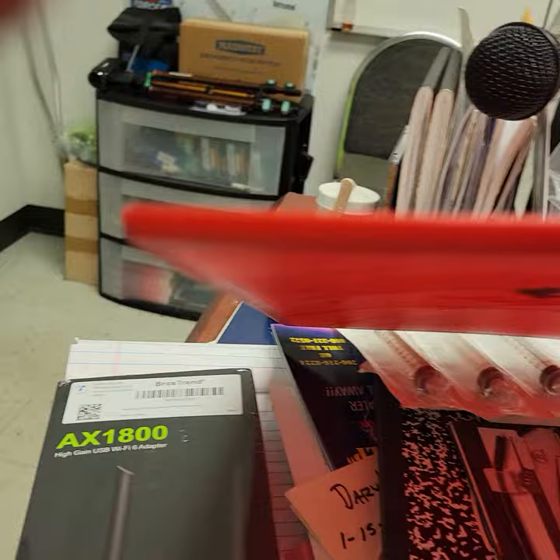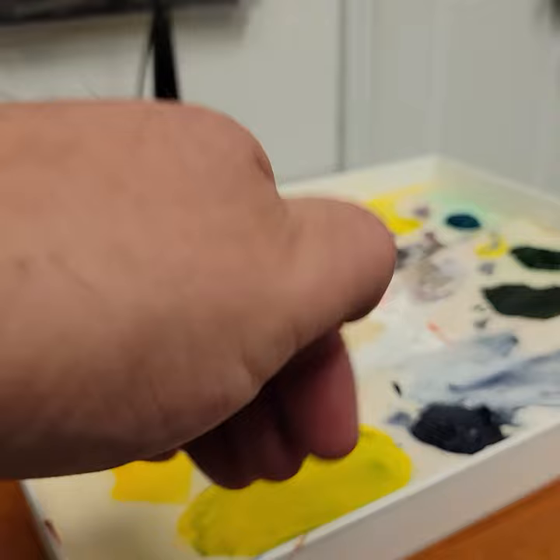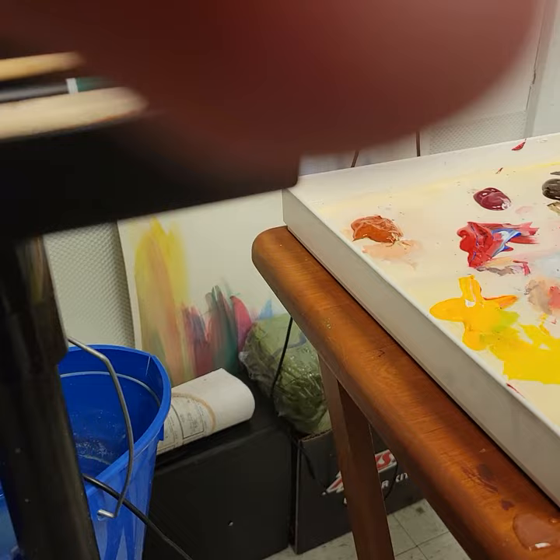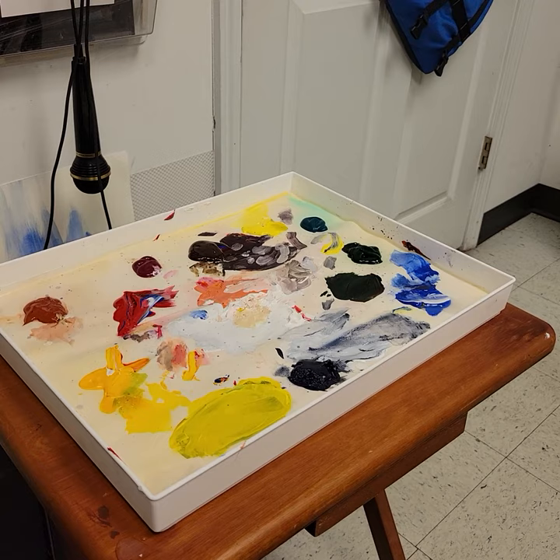And I keep this thing here underneath it. You see that sponge under there? That stays just a little bit damp, so that we can keep the paint in there from getting too dry. Because acrylic paint actually will dry up pretty quick. So I keep that in there to keep the paint in good shape so I can paint several weeks with this before it starts drying up on me.